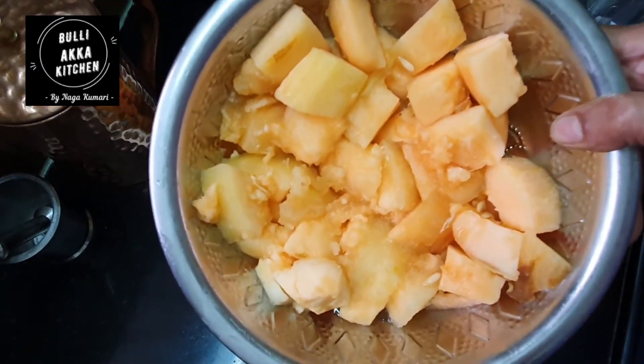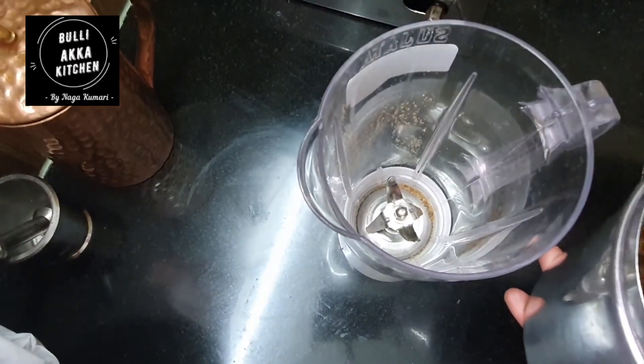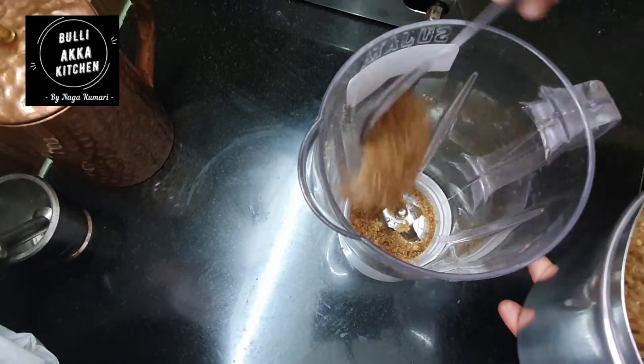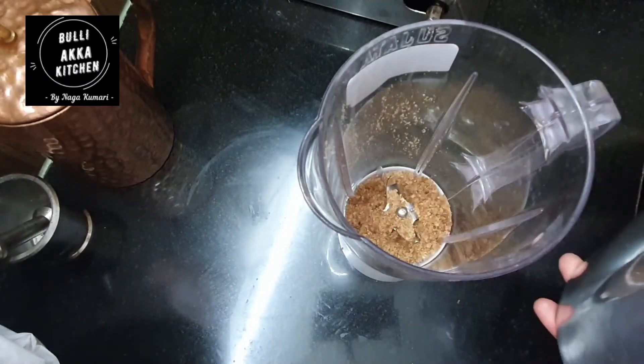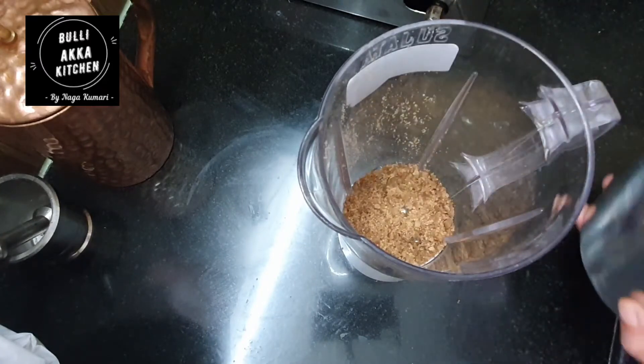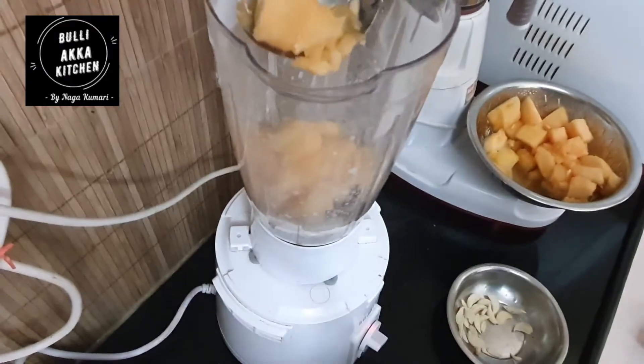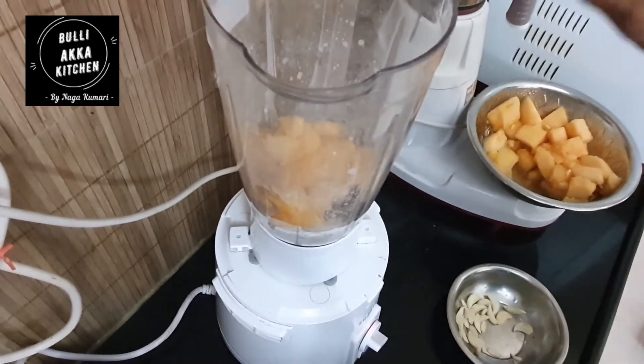Friends, let's get to the fruit. I am going to use the fruit. We are going to put the fruit in first place and prepare it.